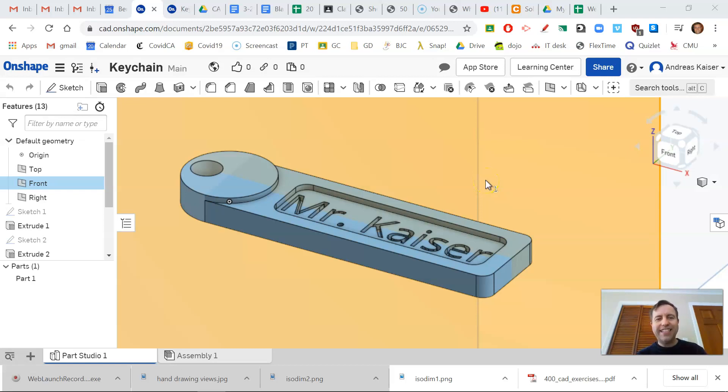Hello, this is Mr. Kaiser and today I'm going to show you how to model this keychain in Onshape. You can also do it in another program like Fusion 360 — the steps are quite the same, it's just the buttons are in different spots and there are a few little differences between Onshape, SolidWorks, Fusion 360, and other programs. I'm going to show you step-by-step on Onshape for those of you using Onshape.